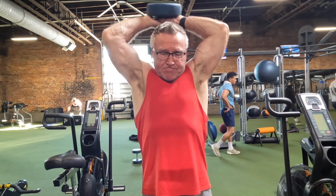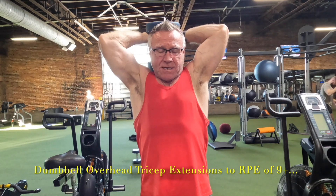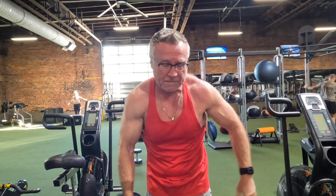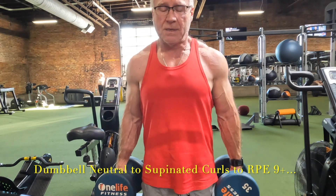Up to this point we have four sets of biceps and six sets of triceps. Now into superset three — starting with dumbbell overhead tricep extensions, again in the nine-plus RPE range. This may seem similar to the easy curl bar overhead extensions, but my hands are closer together so I get a slightly different feel on it, and it felt pretty good with a good pump.